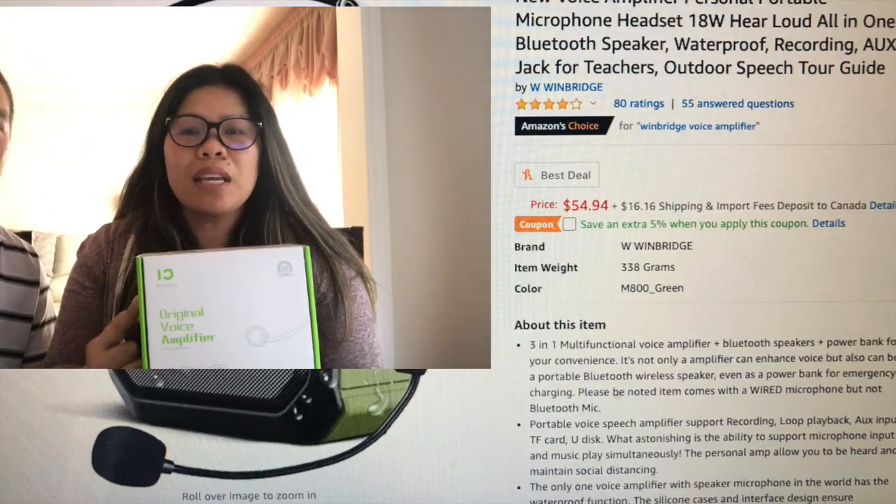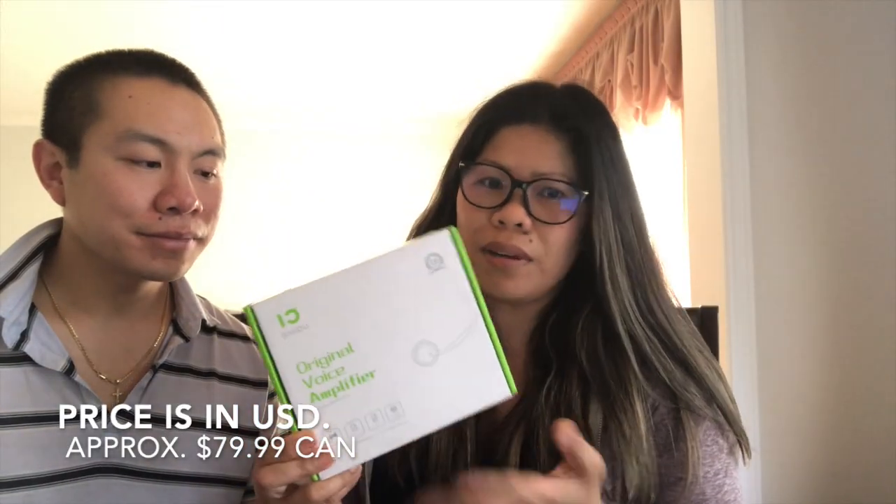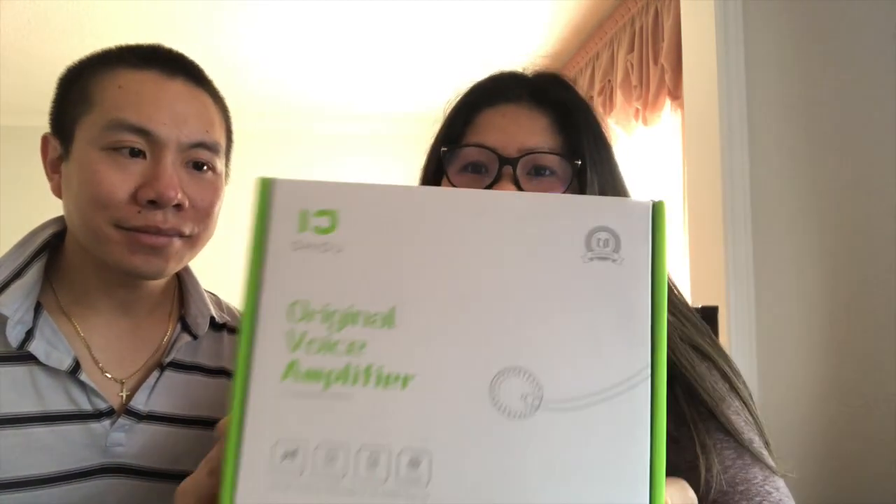Even though I'm very excited to unbox this — and again, this is free, I did not pay for this product — I am committed to giving you guys an honest review. This product is available on Amazon for $54.94 at this time. I will put the link down in the description box if you want to check it out.